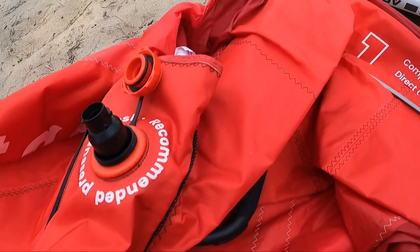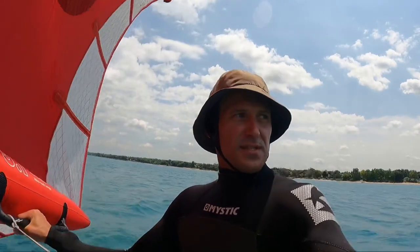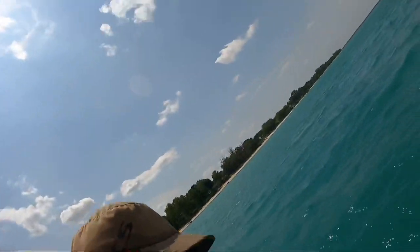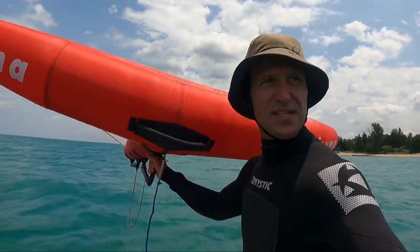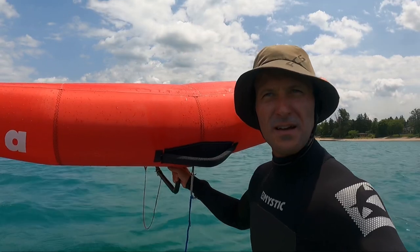First impressions: the wing is stiff, really direct pumping with these battens. The drift is good enough — super stable. It surpassed my expectations, to be honest. The bar is pretty high with the Ocean Rodeo, but this is pretty sweet too. The front handle is angled nicely and you can really control it. Decent enough drift — I thought the weight might hinder that, but with good enough breeze, so far so good.